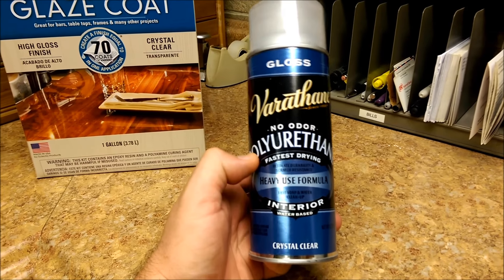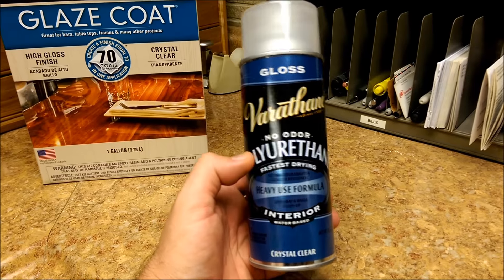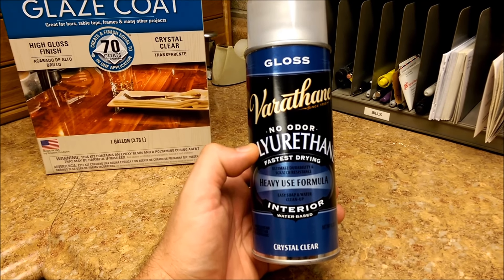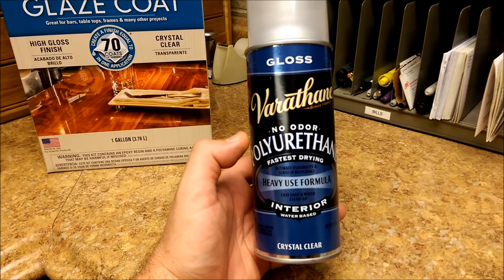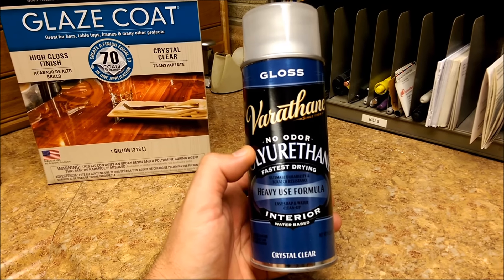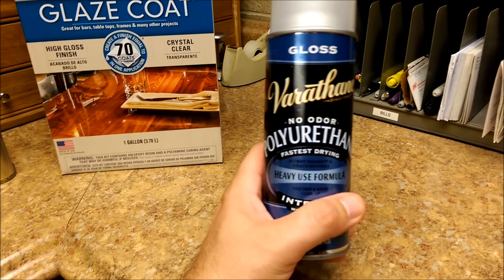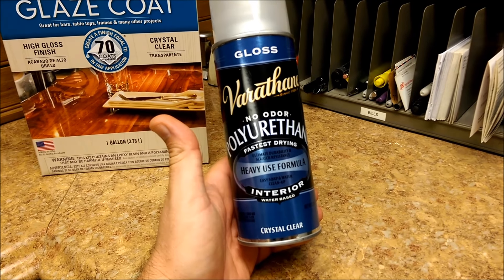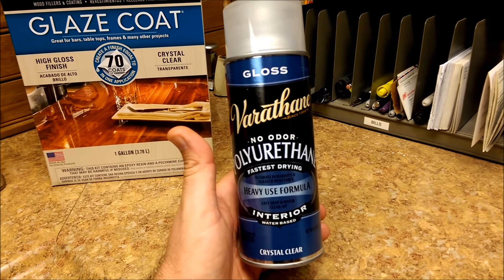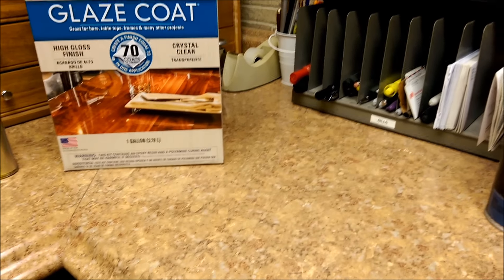I did some testing with this first. If you spray this on a table - say a coffee table or kitchen table - any glass with moisture coming off of it, like a sweating glass, will leave a water ring on the table with this stuff. So I really wouldn't recommend this product for finishing a guitar. It does look nice, sprays out decently, levels itself, and is sandable and buffable, but I wouldn't use it because of the water problem.